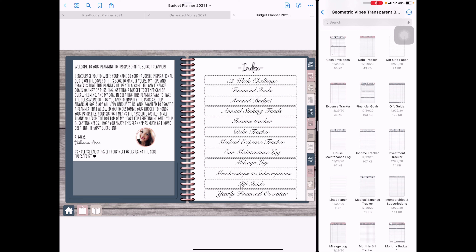That is going to be the end of my budget planner setup, as far as my indexes and installing my inserts are concerned. The next video I'm going to do will cover my annual budget, so stay tuned for that. Don't forget to like, comment, and subscribe — bye!